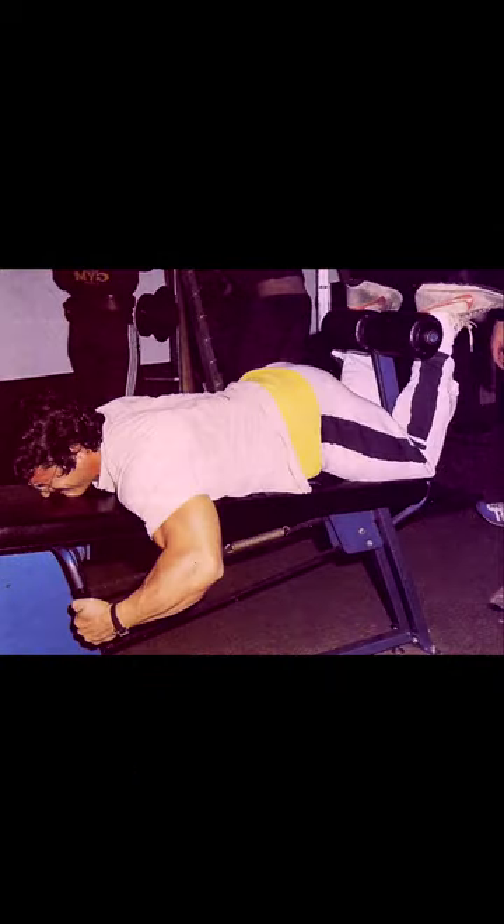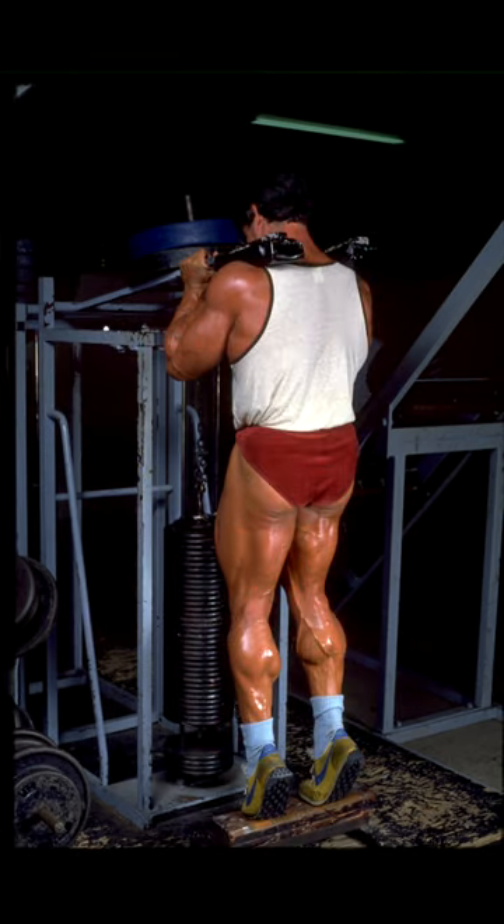Then they come back and do a set of leg curls, take another brief rest, then do one set of calf raises.